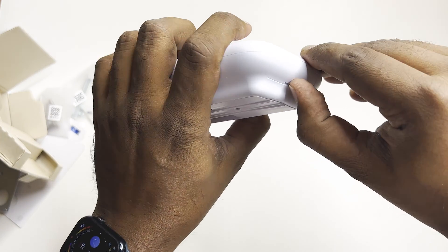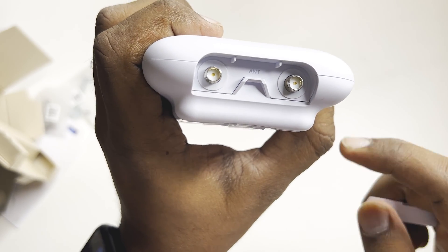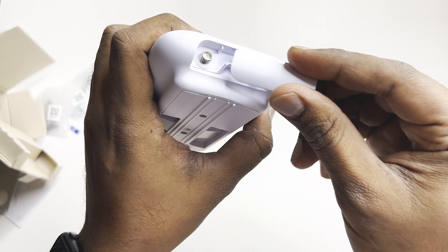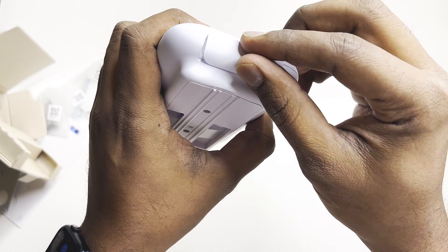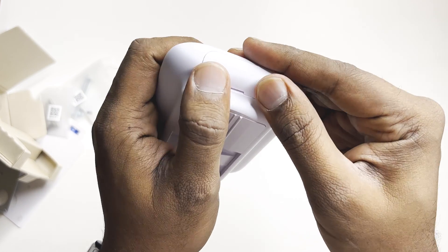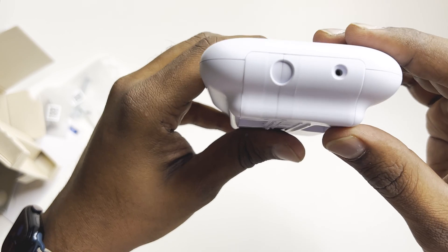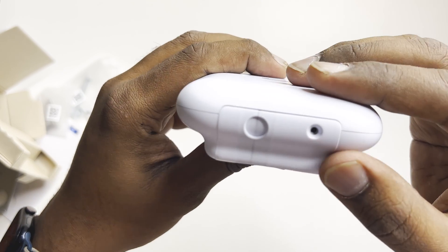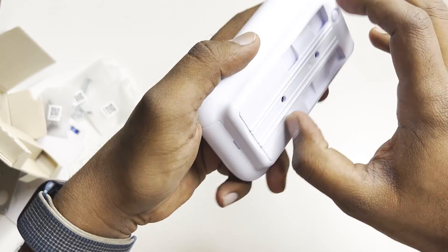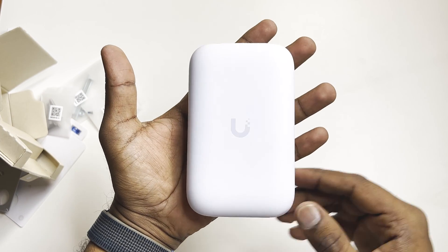There's a mounting plate here. Let's open it up and see — this is where you mount the external antennas. Here at the bottom there's something I'm not sure about; there doesn't seem to be an obvious option to open it, so we'll look at that later. This is a very tiny, small Ubiquiti access point.